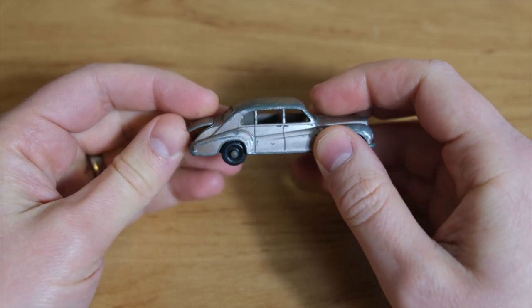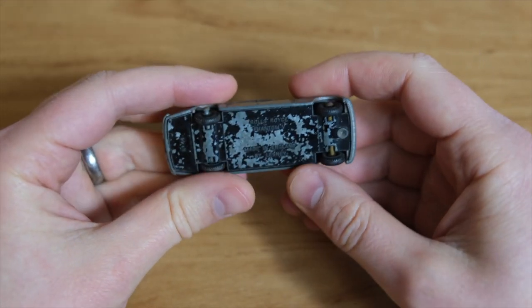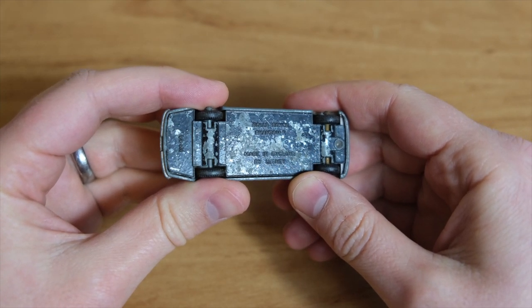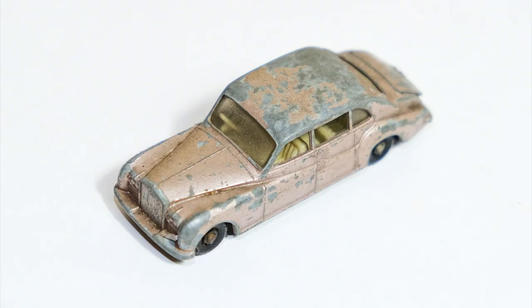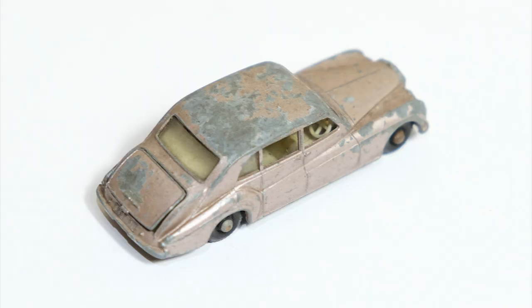The model had this opening boot lid for added play value. This example is fairly scratched and untidy, but the worst part is something you as viewers cannot see — it's another sense entirely: the smell. It stinks of cigarette smoke. It must have spent a good number of years in the possession of a chain smoker to smell quite as strongly as this does. The interior has yellowed slightly as well.